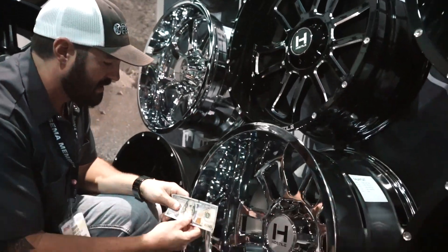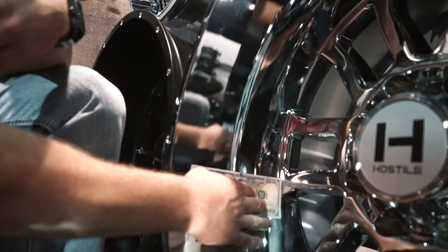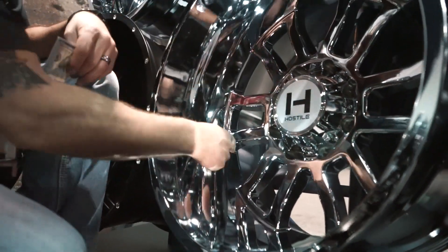And then down here, this chrome one is their 22 by 14. You can see that's gonna have lip for days, especially between those spokes. You're talking eight, nine inches before you start getting into that ridge.